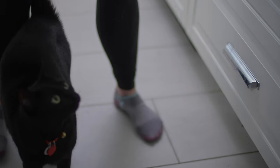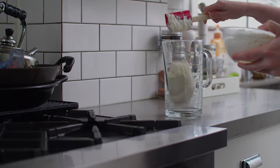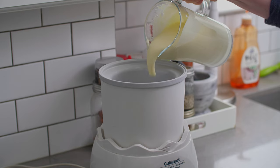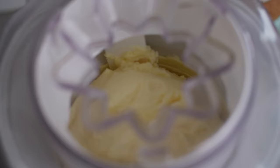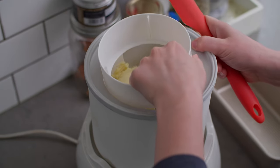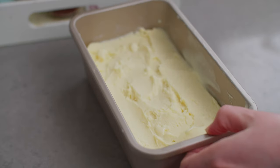Once everything has had a chance to chill, place the ricotta mixture in a large container with a spout. Add the custard and stir to combine. Pour the mixture into an ice cream maker and churn for 20 minutes, or until the ice cream resembles soft serve. Transfer the ice cream to a chilled loaf pan and cover. Freeze for at least 6 hours or overnight.